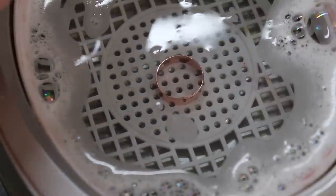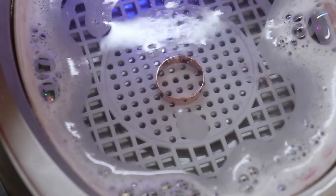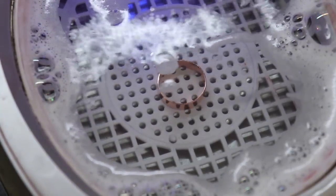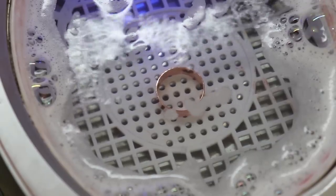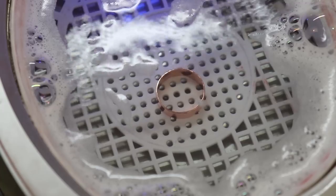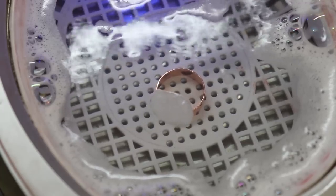Once I've gotten the majority of the polishing compound off, I'm going to submerge it into the ultrasonic cleaner and have it do the rest of the work. If your piece has a stone in it, make sure to check whether it can actually go into the ultrasonic cleaner without damaging the stone — certain stones will actually start to crack — so look up your stone before putting it in.